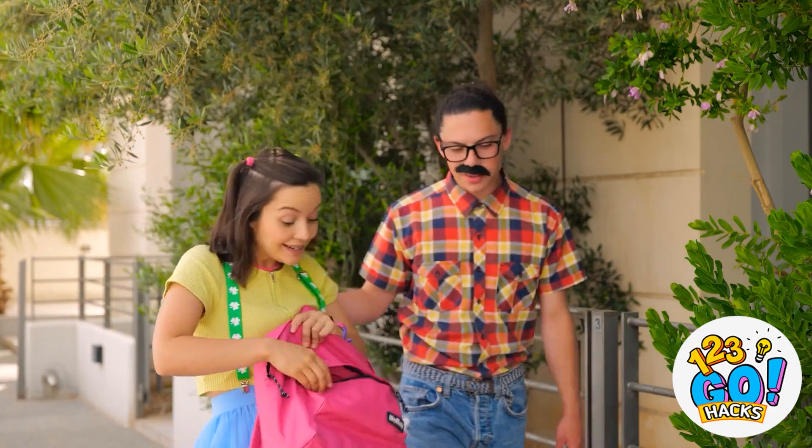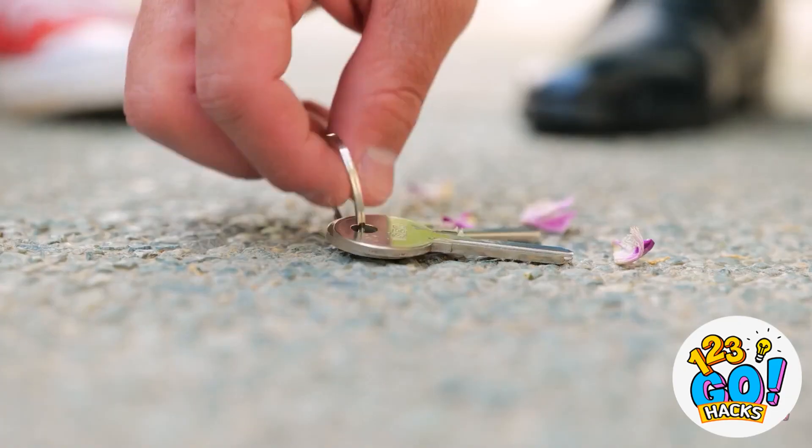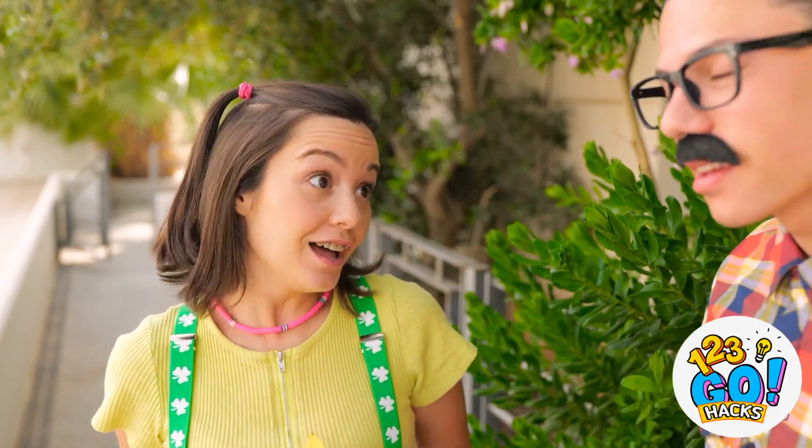I'm dead! I need something! She didn't even notice, huh? Forgetting something? Thanks! Let's go!